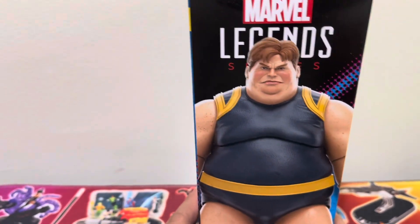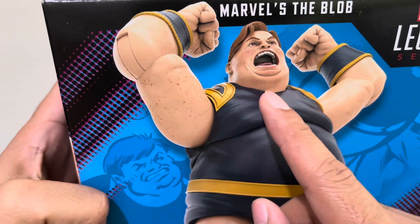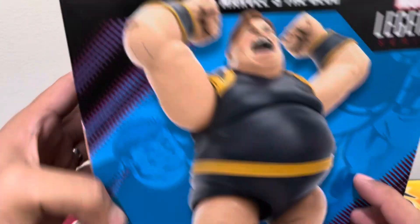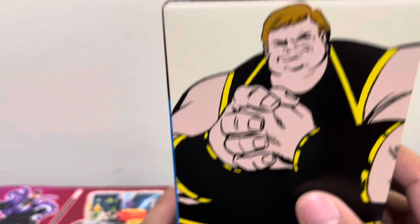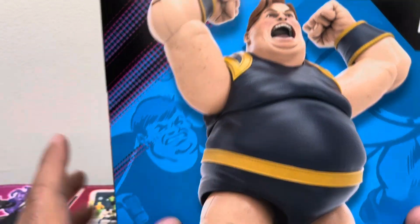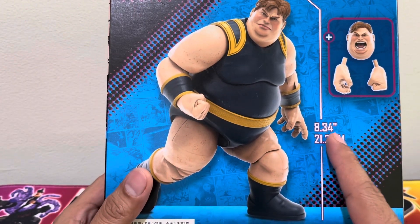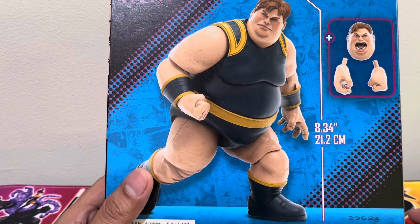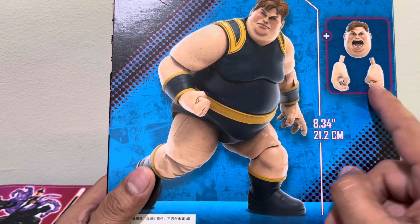You can see it's just a sealed box. On the left side, we see Blob. Seemingly it should have an alternate screaming head and one quiet expression. On the other side of the box is Blob — this might be his first appearance, first costume, black and yellow. This one is more dark blue and yellow. At the back you will see the figure. It's 8.34 inches or 21.2 centimeters. It contains additional parts: the screaming head and alternate hands.